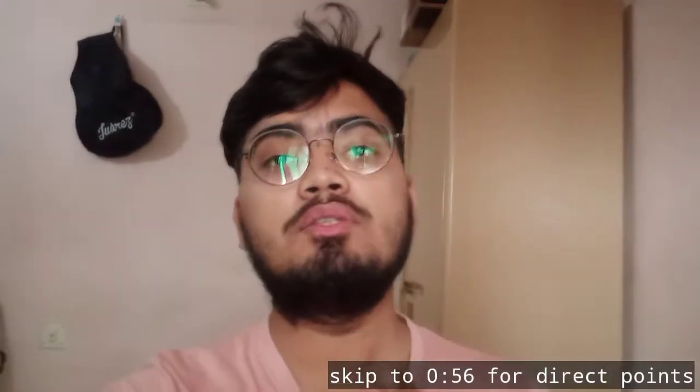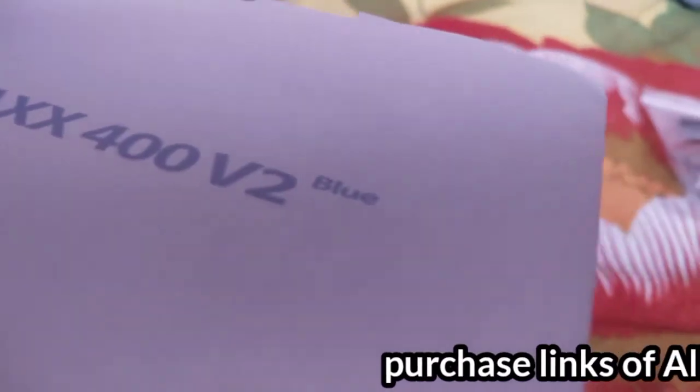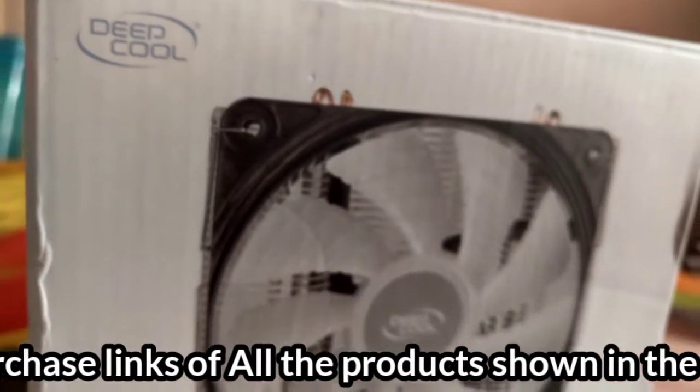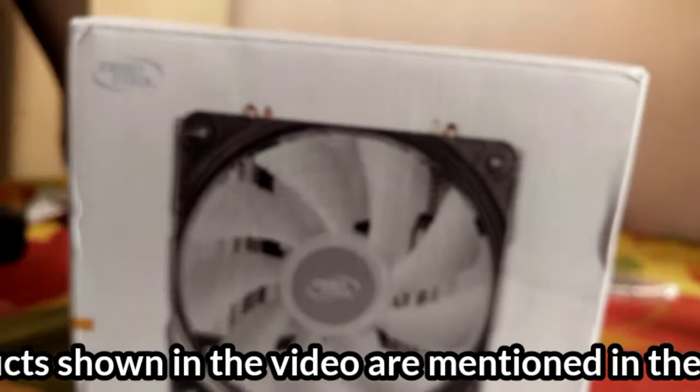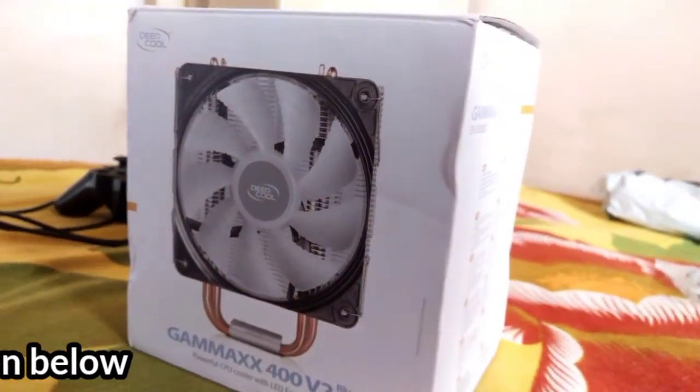Hey guys, in this short video I will show you how to install a custom cooler into your PC. In this video I will be using a GameX 400 V2 powerful CPU cooler with a blue LED fan, and let's see how it looks.